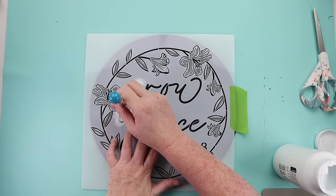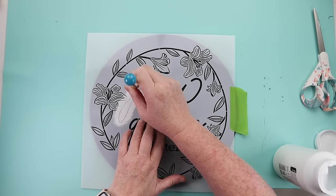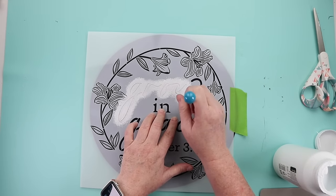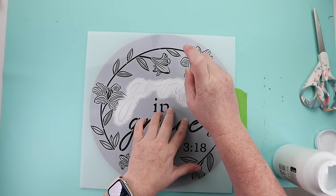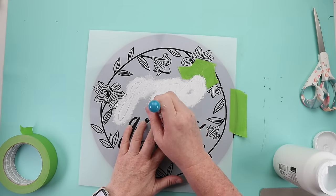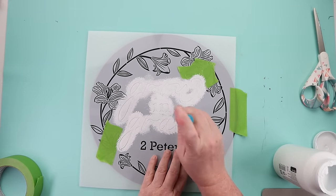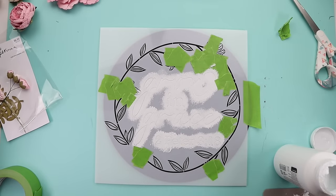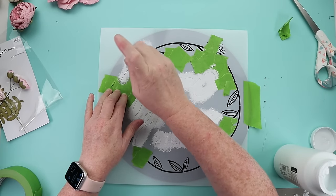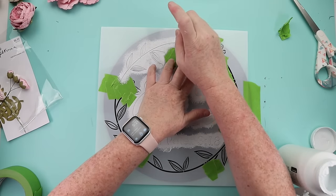You can get multi-uses out of a stencil and have a ton of different designs from just one stencil. I decided I wanted to use the words, the leaves, and the circle line going around, but instead of stenciling the flowers I was going to attach some flowers from Hobby Lobby with hot glue. So I taped down my stencil, covered up the flowers, used some white paint, and then grabbed my flowers to get those attached.